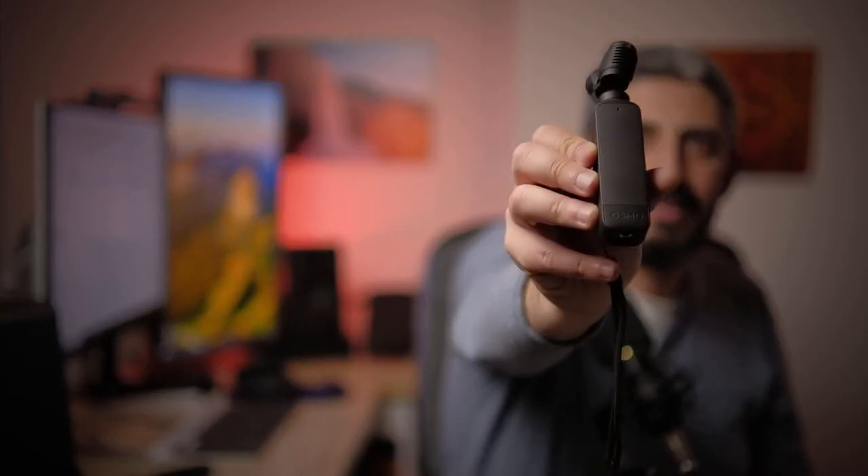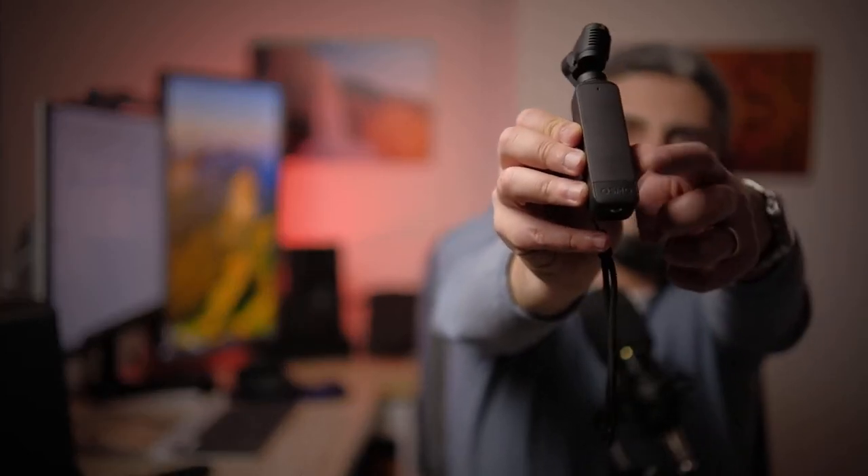The new camera — the DJI Pocket 2 — takes what was working in the DJI Osmo Pocket and brings it to the next level by making the camera better, especially in those areas where the first one fell short.